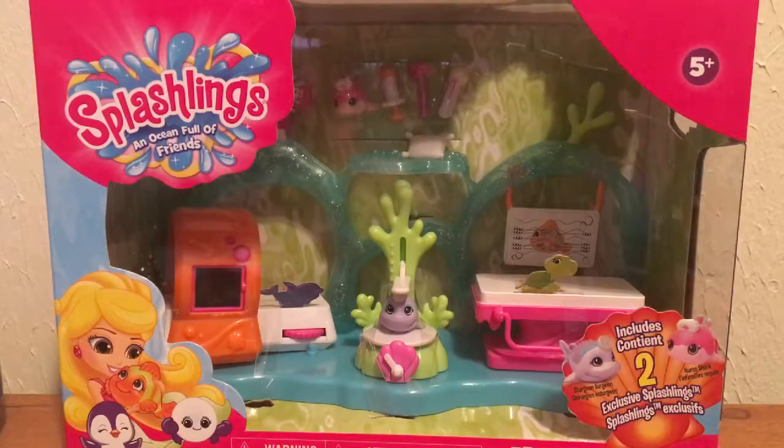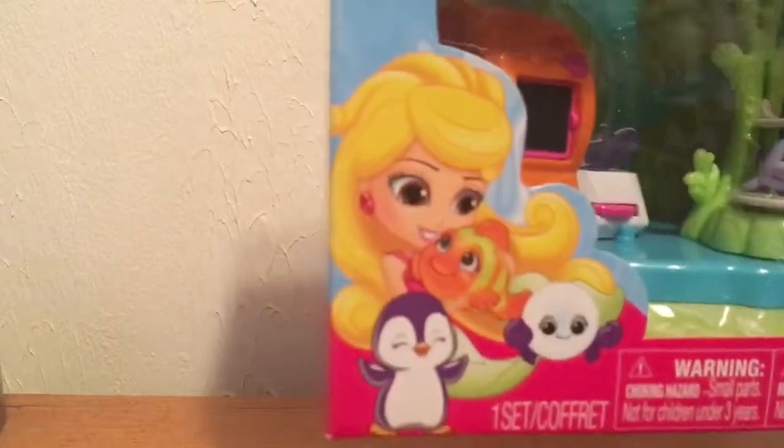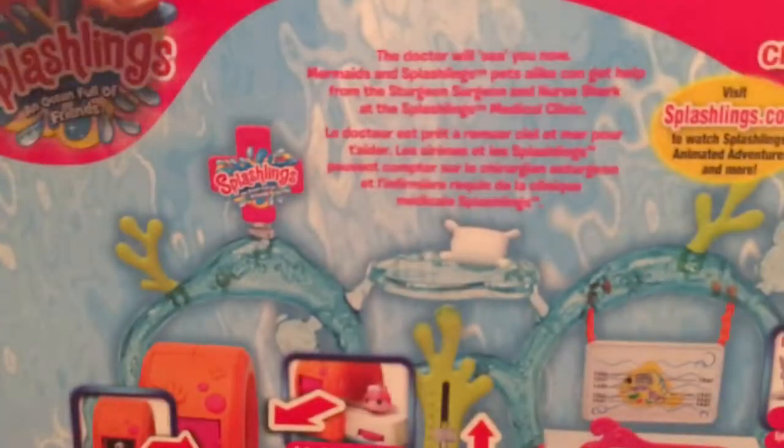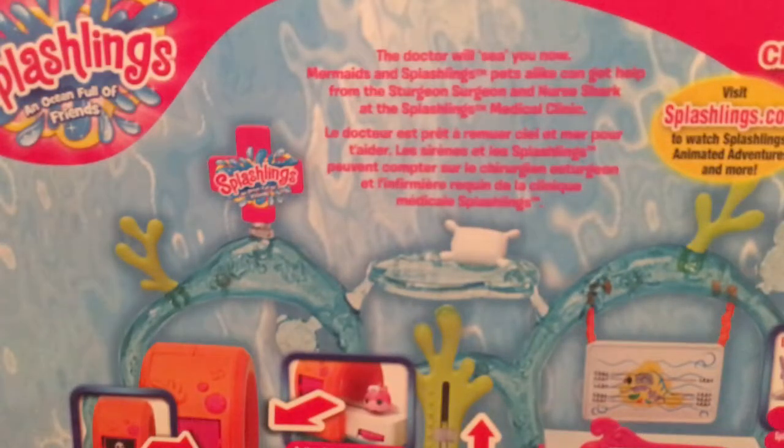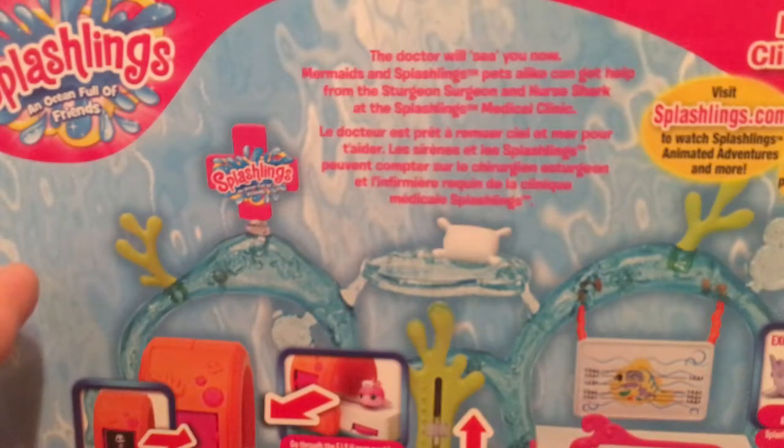How cute is that! On the box you have the logo and the image that usually comes with these sets. On the side it tells you that you can get mermaids, Splashlanes, and shells. On the back it says 'the doctor will see you now' — mermaids and Splashlanes pets alike can get help from the Sturgeon Surgeon and Nurse Shark at the Splashlanes Medical Clinic. Visit Splashlanes dot com to watch Splashlanes Animated Adventures and more.